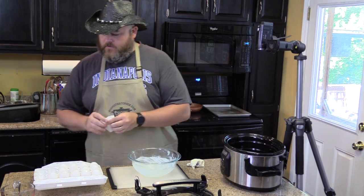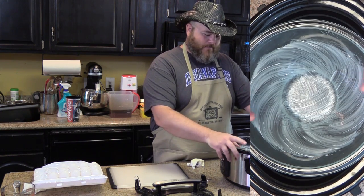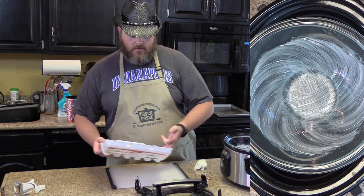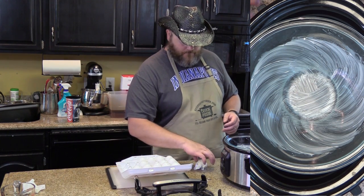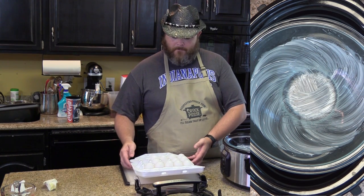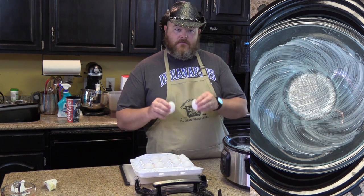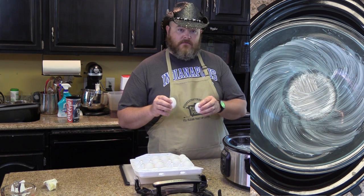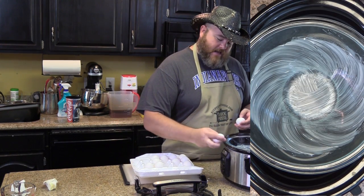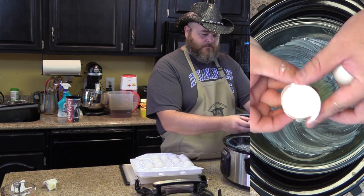Now I want to place my bowl down in the slow cooker. You have to have it so that your lid can close down over it. And since we have lids with rubber gaskets, we can work with the lip a little bit. Then I want to take eight eggs and very carefully break them into the bowl. You want to keep the yolks intact.